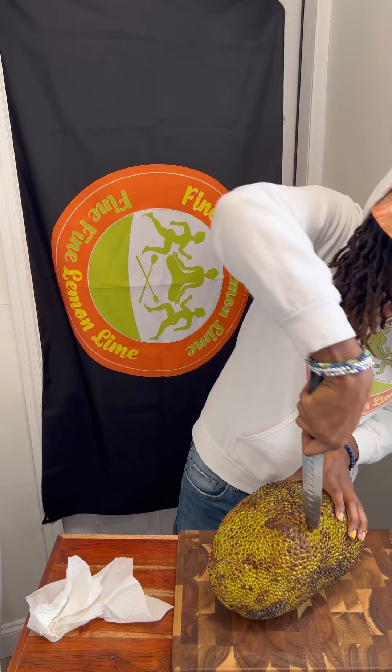There are a lot of ways to cut a jackfruit. Today I'm going to use a method I haven't tried before, but I want to try it out. So I'm going to cut it in half and then quarter it.